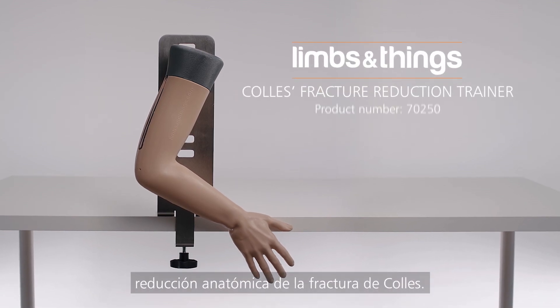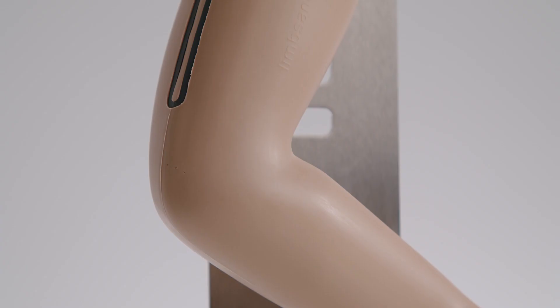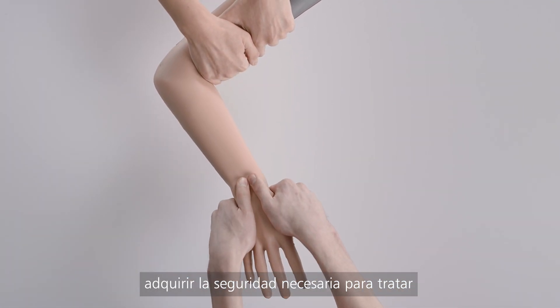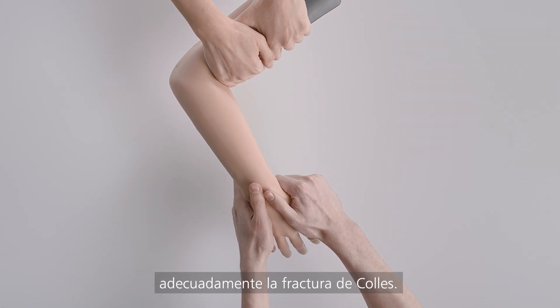This is the Limbs and Things Collie's Fracture Reduction Trainer, an anatomically accurate arm which supports trainees to gain confidence associated with successful management of Collie's fracture.